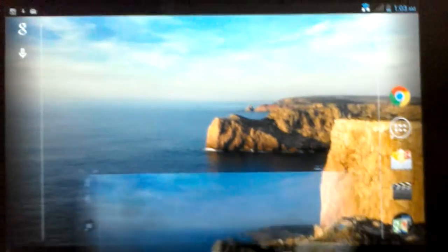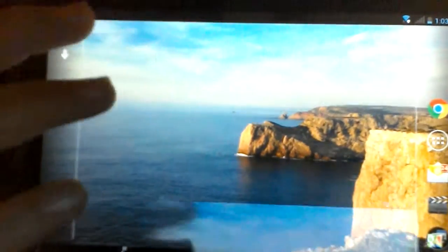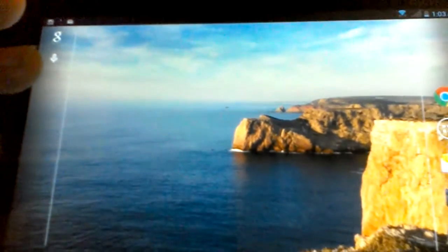Yeah, it kind of has a glare, but if I get really close and do like that, there's not much of a glare. Not really perfect, but whatever. You can kind of see it flickering — oh yeah, I got my lock up. It's the screen refreshing every like one second, so I'm not sure about that.